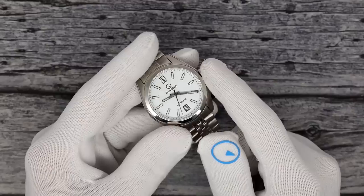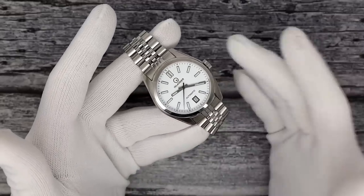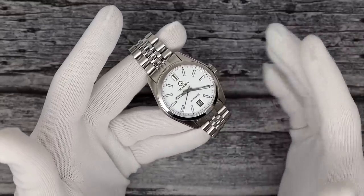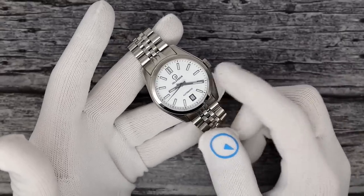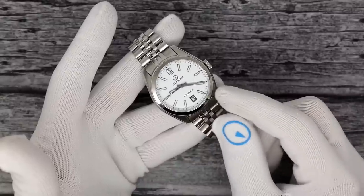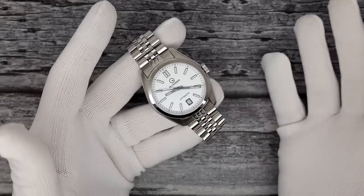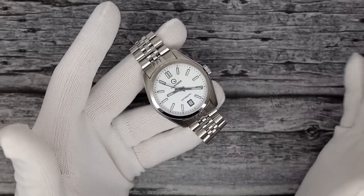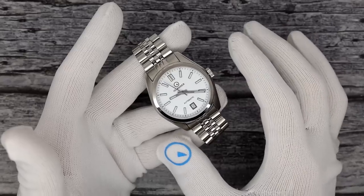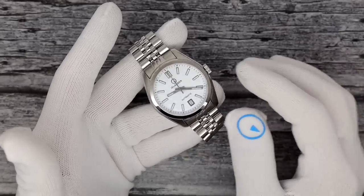I don't want to shoot myself in the foot — whenever we talk about new releases, a lot of people say they'll wait. But it's worth noting: a lot of people have said the 38 is too small. We are getting closer and closer to a 41 millimeter Brookville. It may be called the Brookville 41 or the Upper Brookville, which is actually really cool because Upper Brookville is a village on Long Island. Totally different dial colors, but it will be a 41 millimeter case and they're actually going to be done soon.